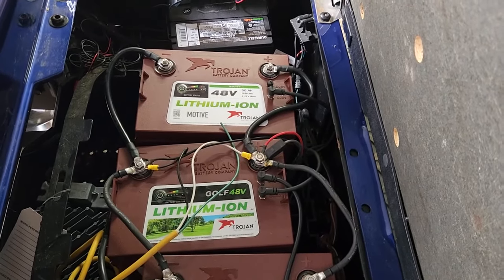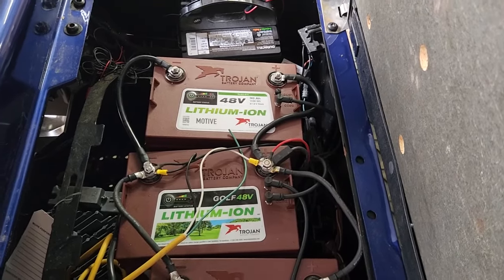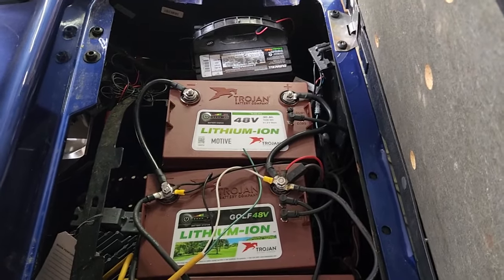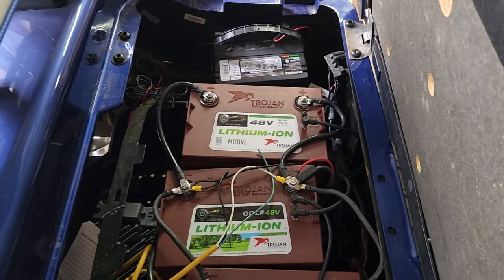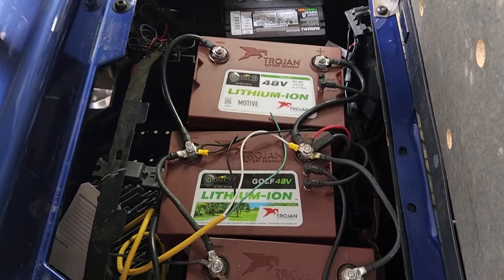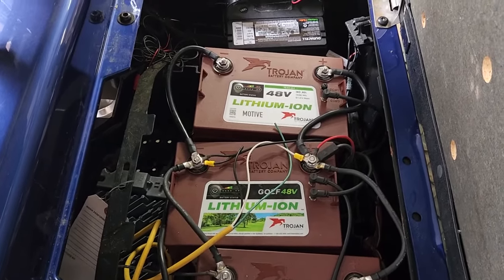Crowns tend to develop less of that corrosion. When you get corrosion on the terminals, that creates resistance, and resistance creates heat, and too much heat melts the terminal. Crown batteries tend to do that less, which improves their reliability. That's why I prefer Crown over Trojan so far.